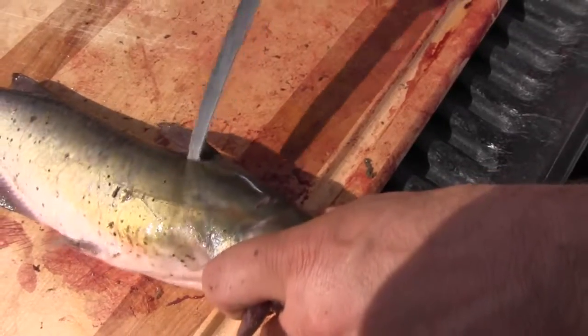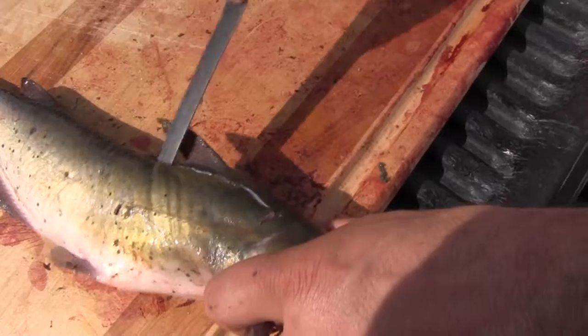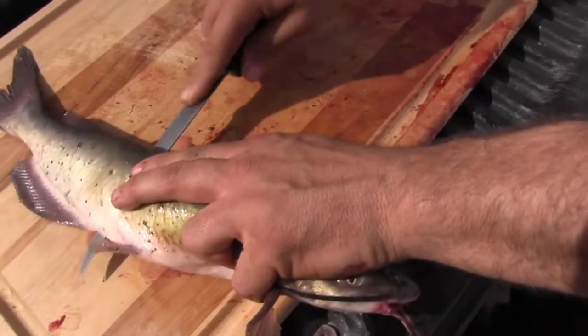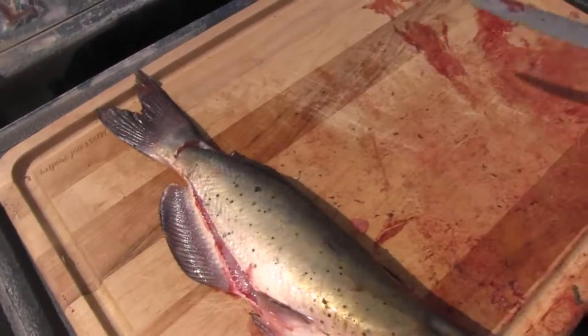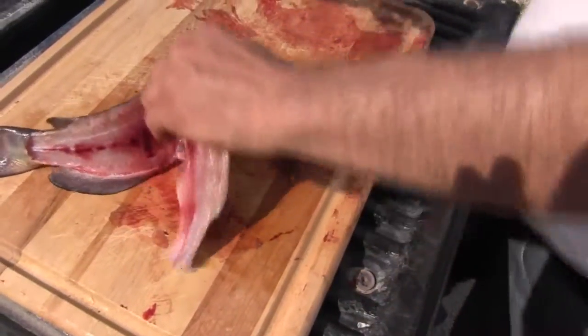Well, you can save the knife because there ain't no meat there. You can cut the meat easily once you get past, then you come on out — there we go.